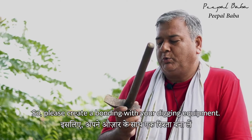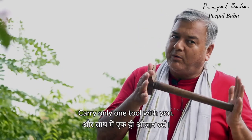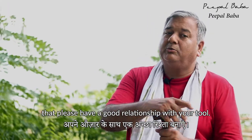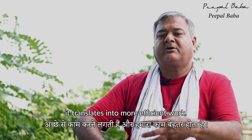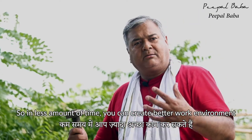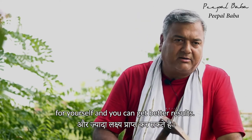Please create a bonding with your digging equipment and carry only one tool with you. When we start using a tool more often, our reflexes and muscle memory translate into more efficient work. In less time, you can create a better work environment for yourself and get better results. Thank you.